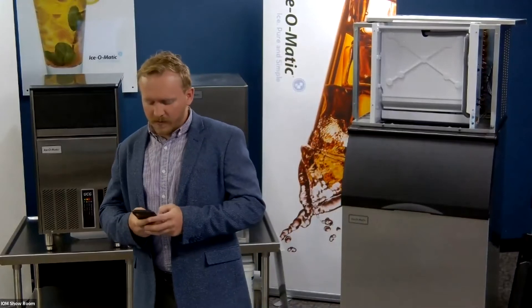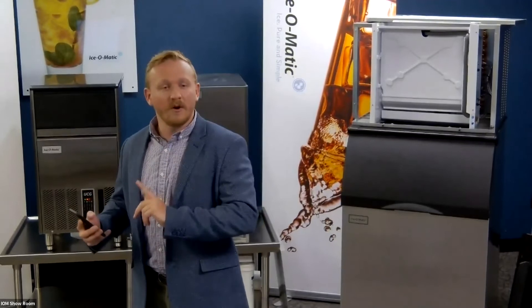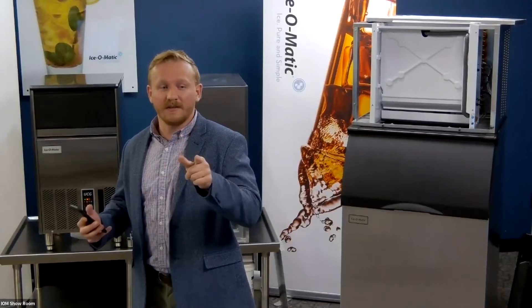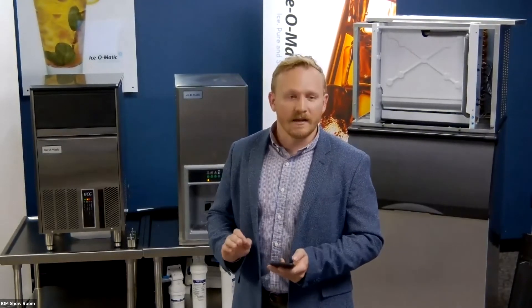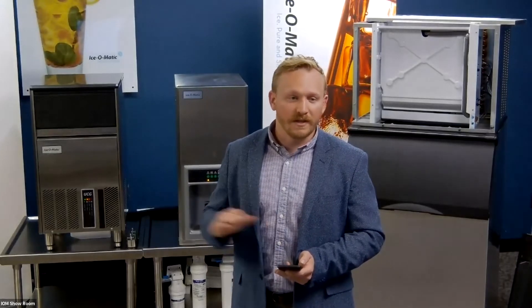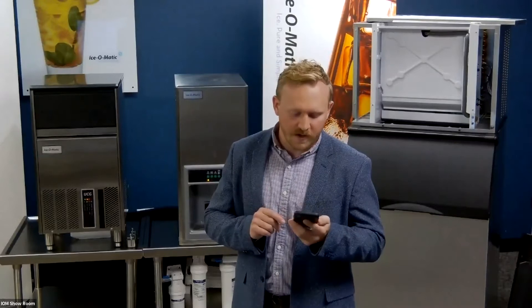The next technology I want to speak to is the Isomatic mobile app. If somebody downloads our app and emails me a screenshot at heath.ross at Isomatic, I'll send you a prize — I'd like to see as many downloads as possible. I'm going to do a quick screen share of the Isomatic mobile app as it is today. It's an ongoing process, but as it is today it is the ultimate technician's tool for our machines. It's industry leading, and I want to show you a few features and then speak to how it's going to grow in the future.